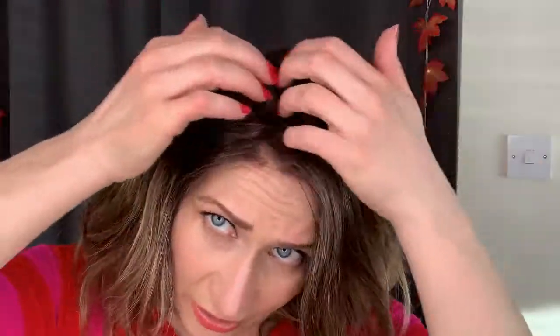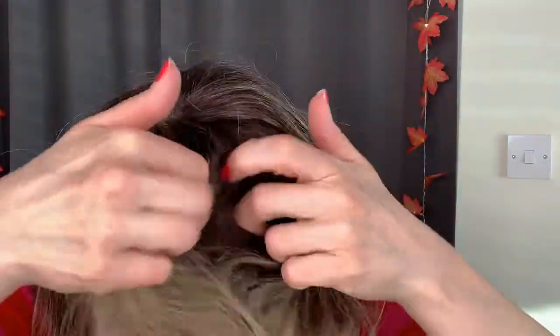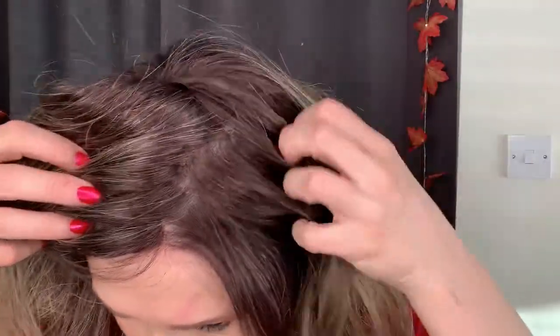The features of the Evanna Monowig include a monofilament top hair. It's a double monofilament top so it looks really natural when you part the hair. This is from the Amore collection, as opposed to the normal high fashion Evanna with just a side parting — in this case you will be able to part the hair wherever you like.